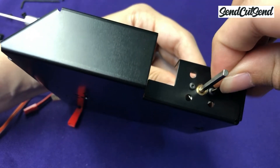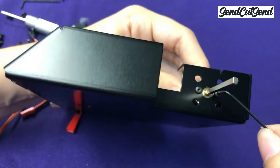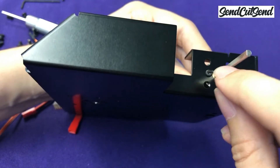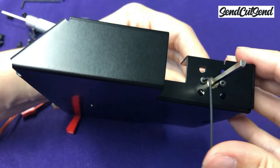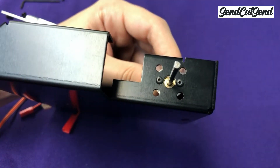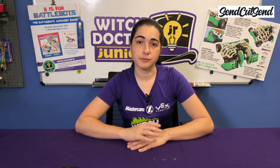After you get your first screw in, the second screw will be much easier. Don't tighten that first screw all the way so that you can still rotate the motor enough to align the second hole. Once the second screw is in, you can go ahead and tighten both screws. Don't go crazy tightening these screws — just tighten them until it feels snug.